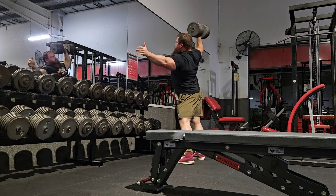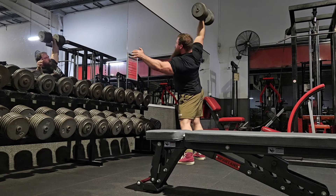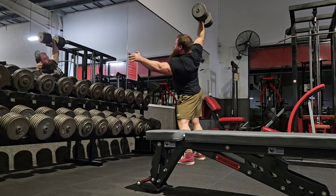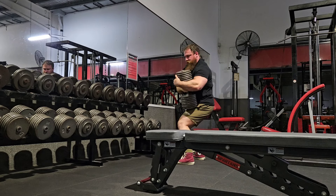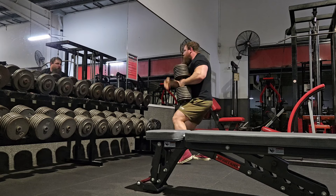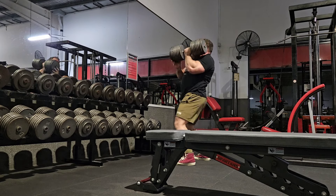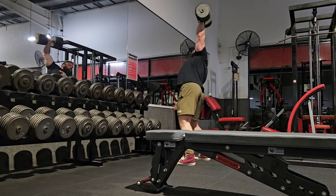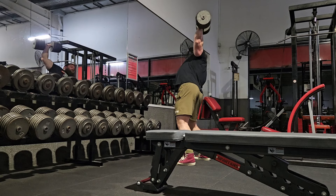Coming back to it, you want to have a strong movement overhead — choose whatever variation you want. Then some lateral raises to work more of the medial portion of the deltoid is going to help. The other big one is rear delt flies. If you're only focused on the anterior aspect of the deltoid, your shoulder as a whole becomes unbalanced and just leaves you more prone to injury in general.